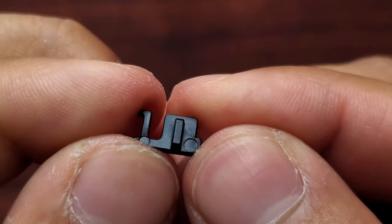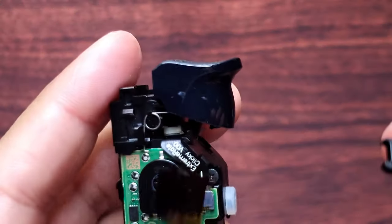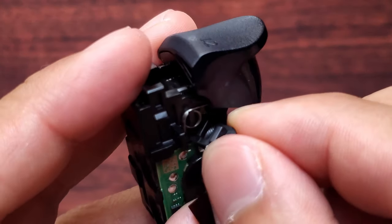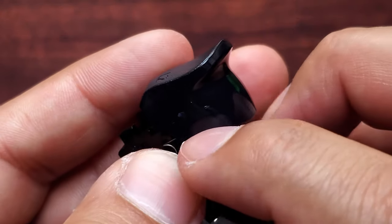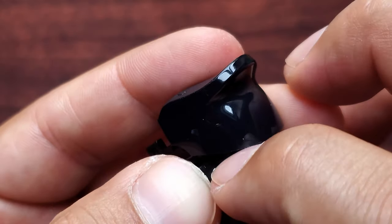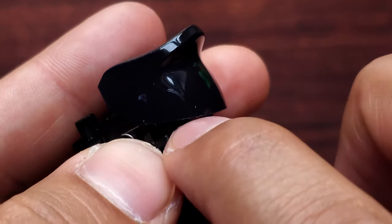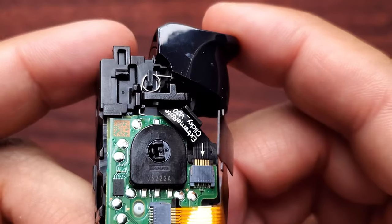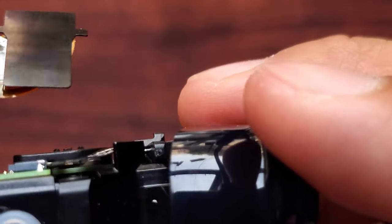There's one last piece you need to put inside your trigger. Put it in with the trigger facing towards you — this end goes inside this gap right here. Once you've done that, push the other side so it goes in. Your hair trigger kit should be complete like that. This is how that piece looks when it's inside.